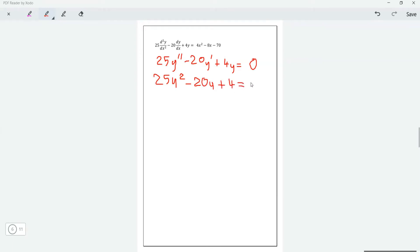Let's hope it factorizes smoothly. So 25u² factors as 5u times 5u. The signs are both negative, giving us (5u minus 2)² equals zero. So this works out to be u equals 2 over 5 — a repeated root.